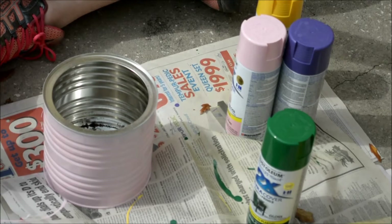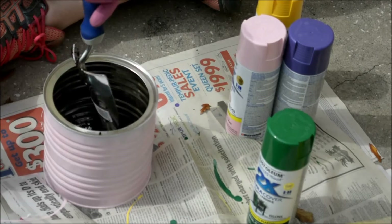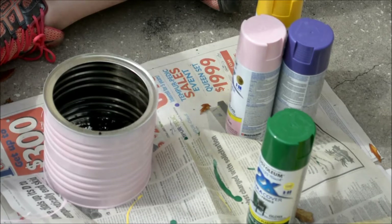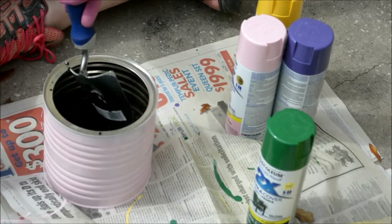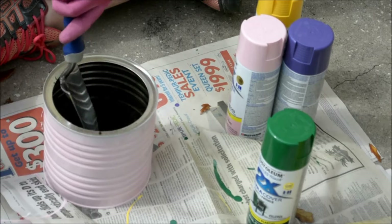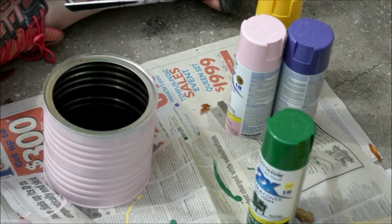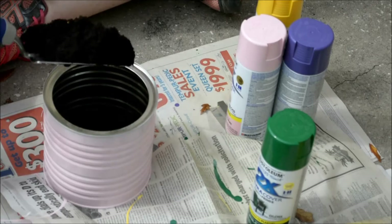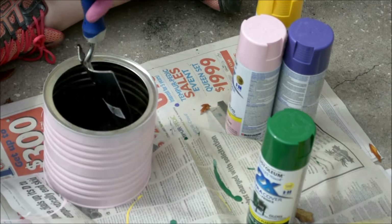I have some potting soil that's for fruits and vegetables — I also use it for herbs. I'm going to basically fill the pan about one-fourth of the way just to get a nice base for the plant to sit in.